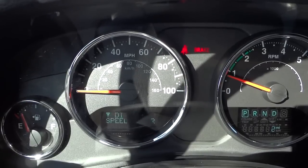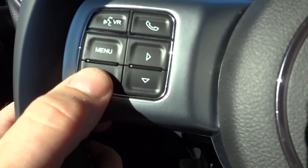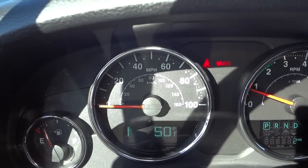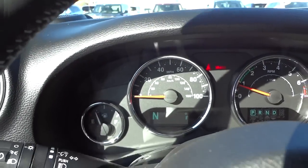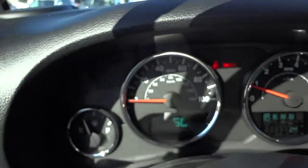If I'm on another screen, I can always push this button and go back to a compass and digital thermometer. So pretty much anytime you need your compass you just push that and it goes straight to it.